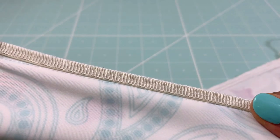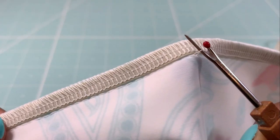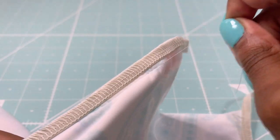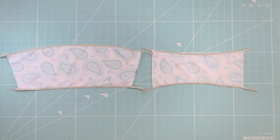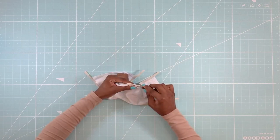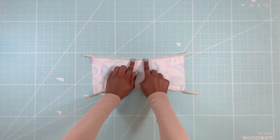Using a seam ripper, break the base stitches and remove them. Take your back piece and seam rip a one-inch hole, and backstitch before the hole opening so the seams don't unravel.